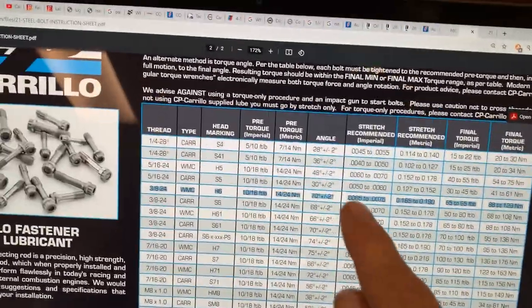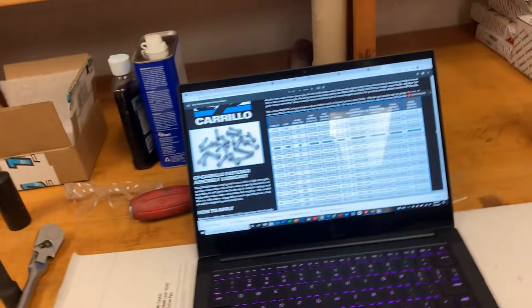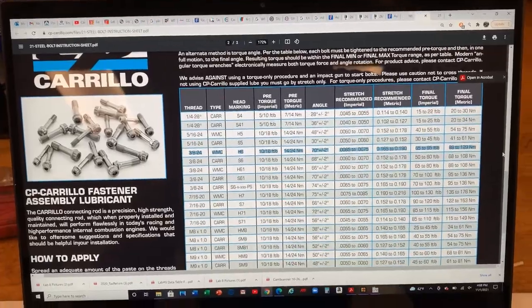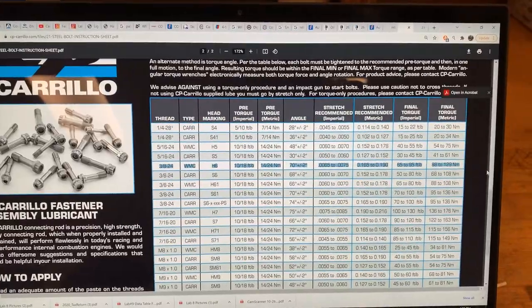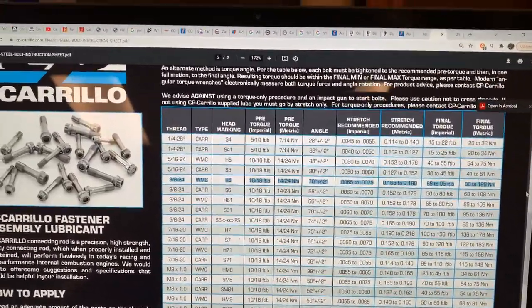This final torque inferior value is where you should land as a final torque after the bolt has achieved the target stretch. If you're using a Snap-on style torque wrench, it will actually give you your final torque value after you've used torque angle, which is neat, and you can reference that number against the final torque value column.